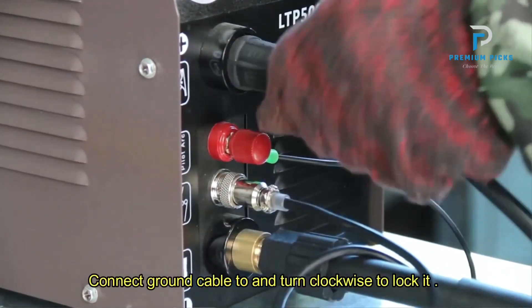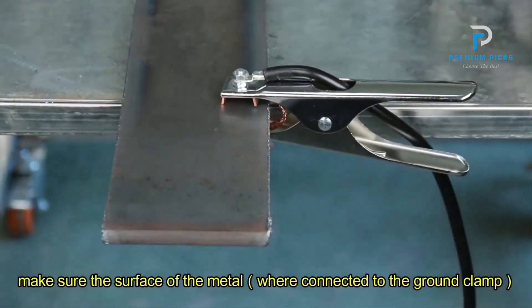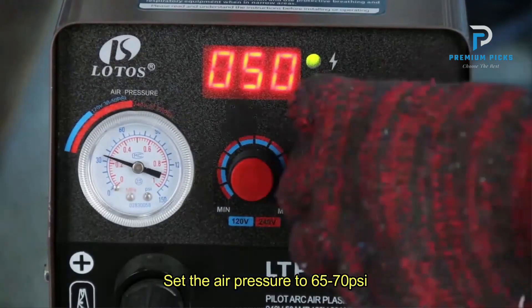These improvements lead to an extended consumable lifespan, making it a cost-effective solution for long-term usage. Its compact design, coupled with a convenient handle, enhances portability, while its utilization of non-hazardous compressed air ensures safety during operation.